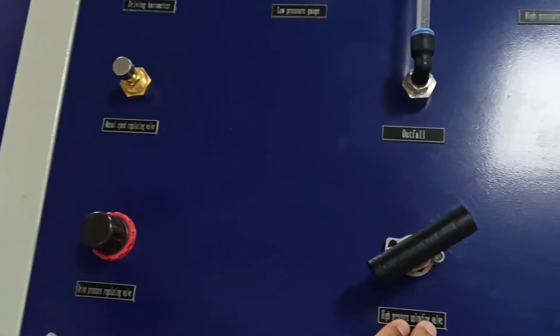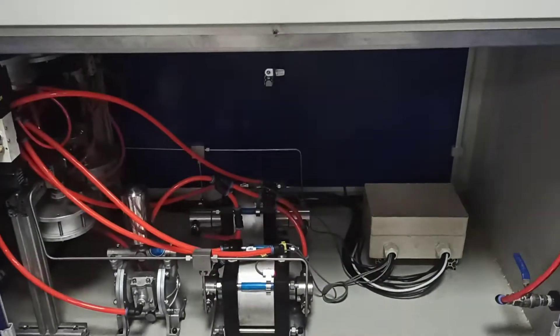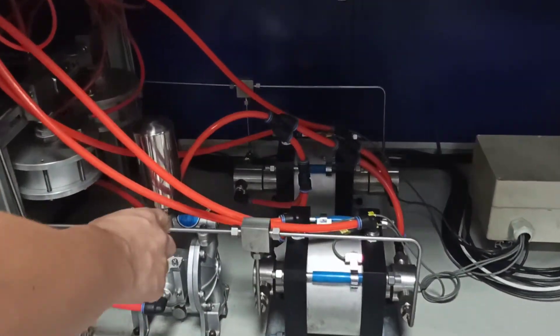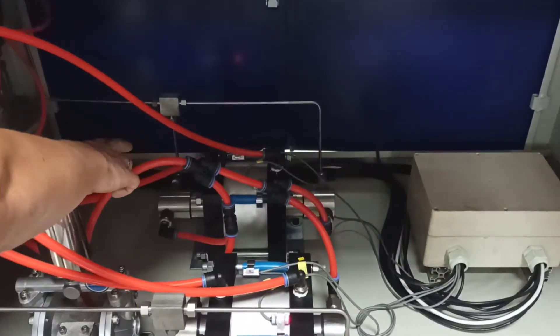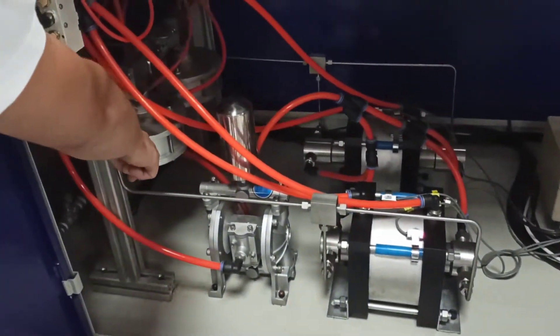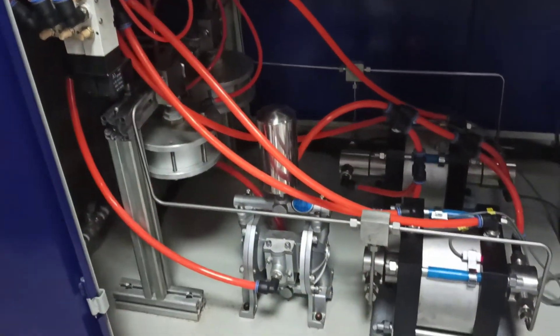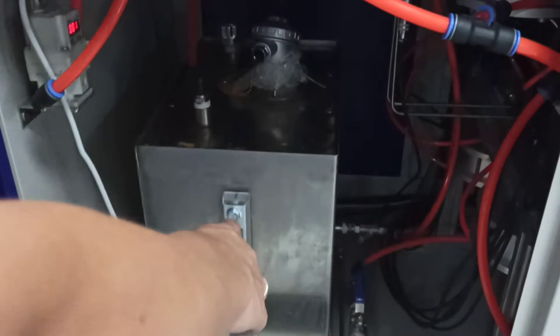This is the unloading valve. This machine uses two hydraulic pumps: this is the high pressure pump and this is the lower hydraulic pump. There is also a pneumatic needle valve for high pressure, and there is a water tank here.